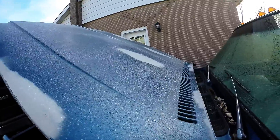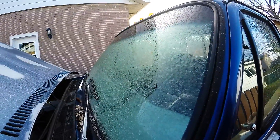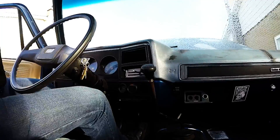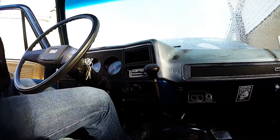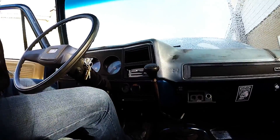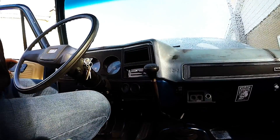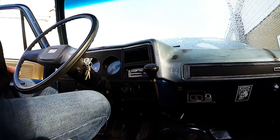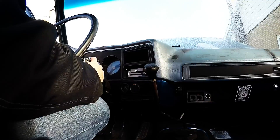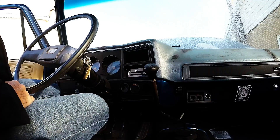Yes, that is frost. A little freezing here. Well, to my surprise, this is a first-try start.